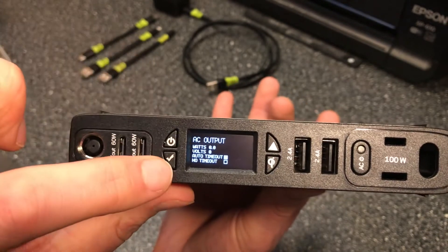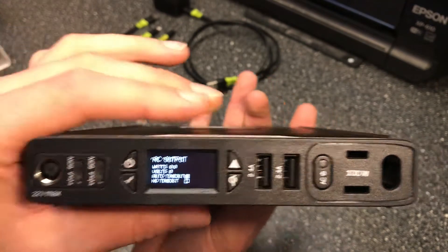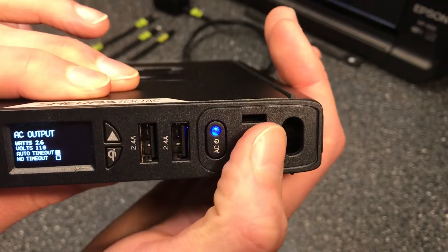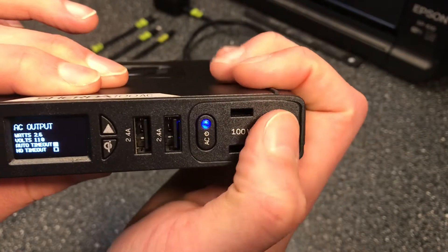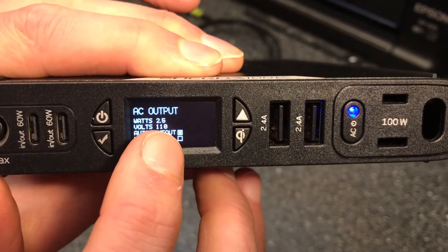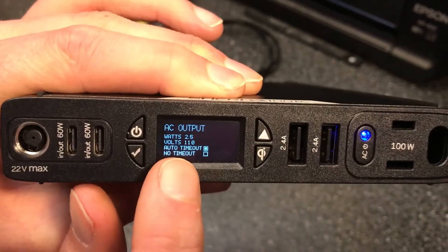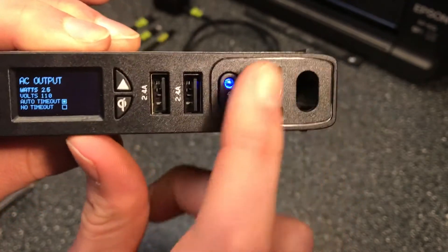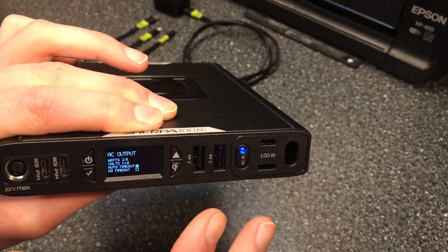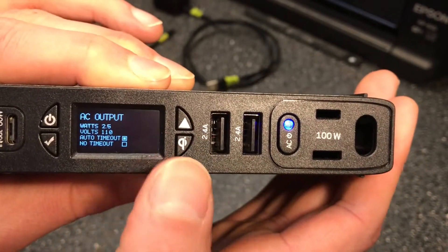We have something called auto timeout and something called no timeout, and the checkmark button switches between the two. The auto timeout feature means that if the AC port's inverter is on — indicated by the blue light — but nothing is plugged in, the system will automatically shut off after five minutes, conserving energy. Right now you can see 2.6 watts are being used just by having the inverter on. I think auto timeout is a great feature, so I'm leaving it on.